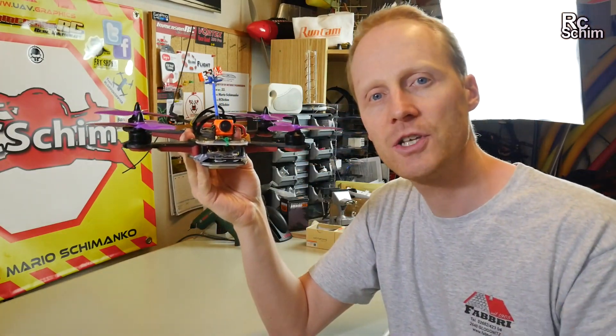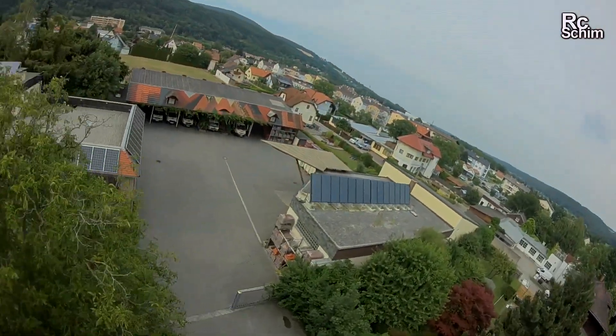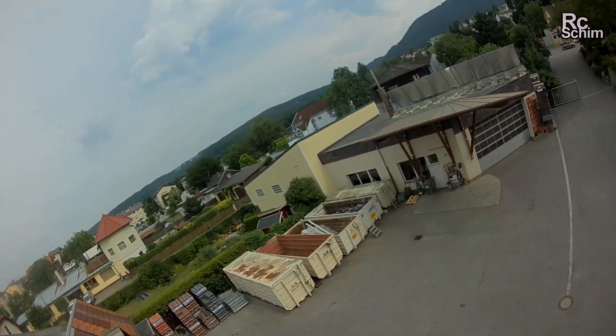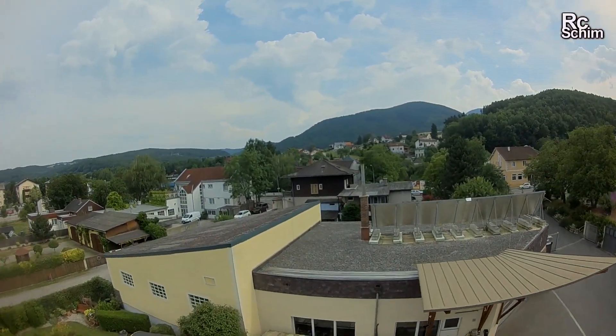Today while flying — you'll see the footage now — it really looked good. There's still a tiny bit of jello but that's acceptable given the weight savings. Flying with it really feels nice.